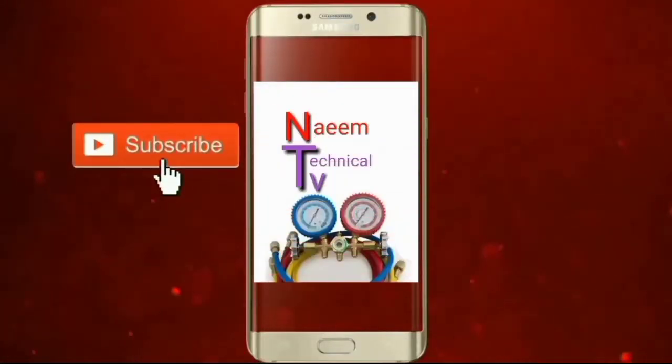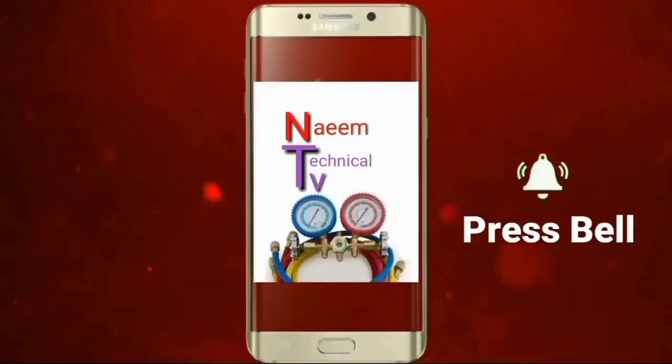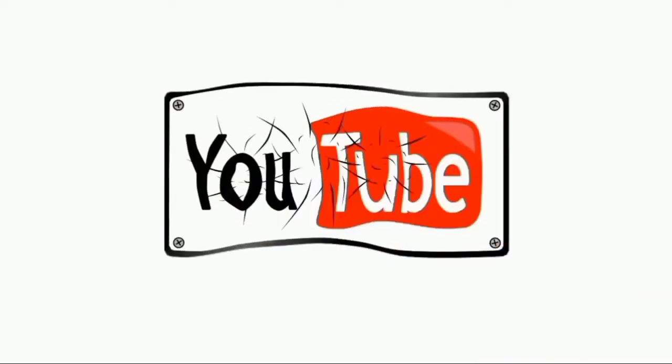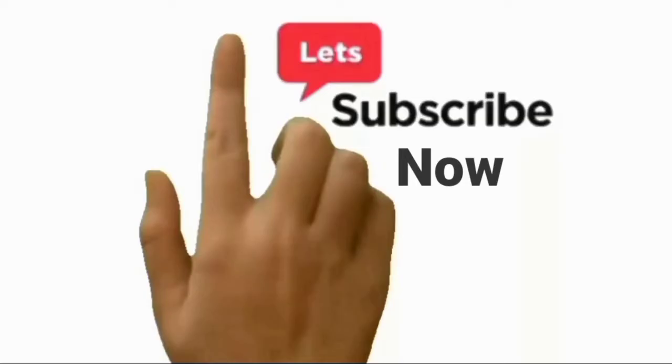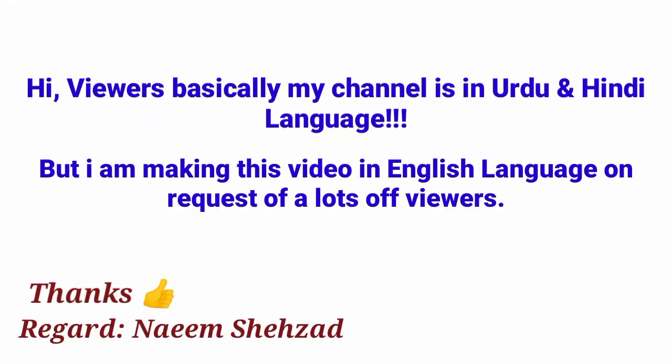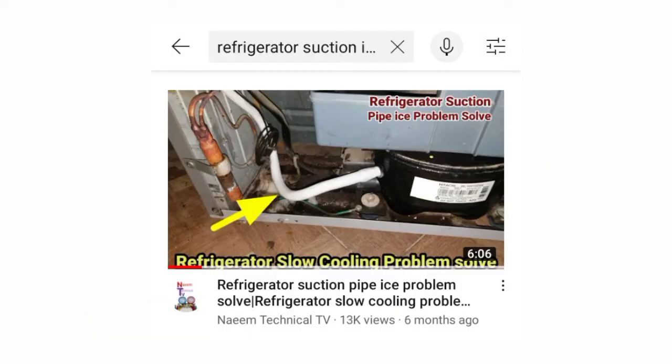Subscribe to Technical TV and press the bell icon so you can receive my every new upcoming video on exact time. Assalamu alaikum friends, my name is Shahzad and you are watching Technical TV.